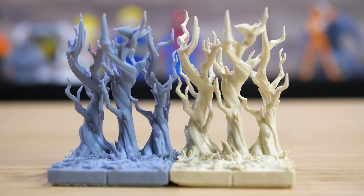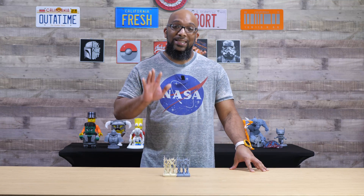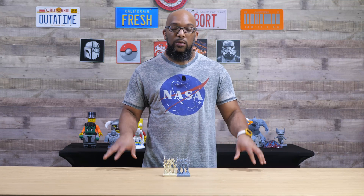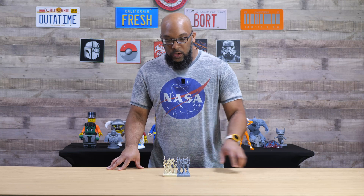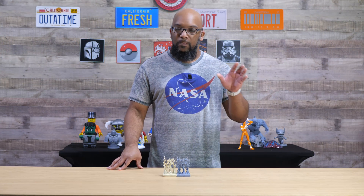I printed the filament one on the Bambu Lab A1 with a 0.4 millimeter nozzle with a standard quality setting — nothing crazy. And then the resin one was printed on the Haygears Ultra Craft Reflex RS at the 50 micron layer height. Again, nothing really fancy — just print it and go.